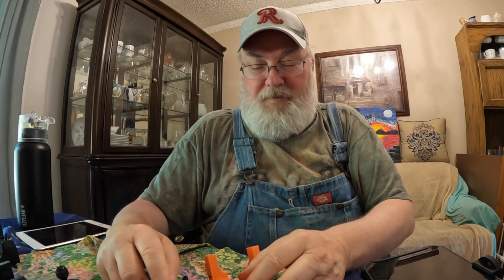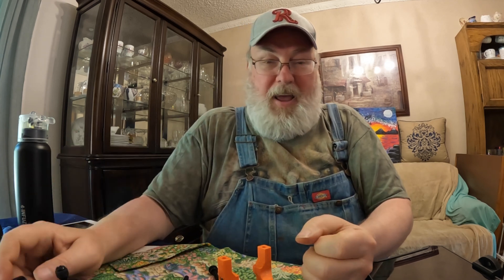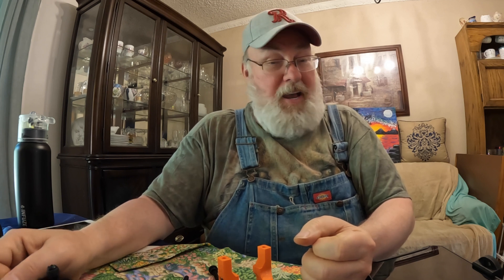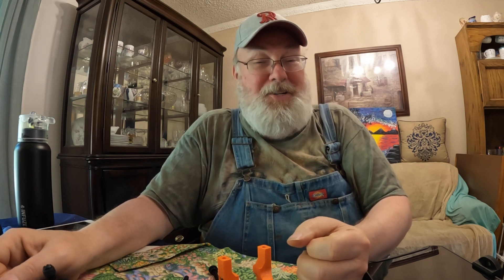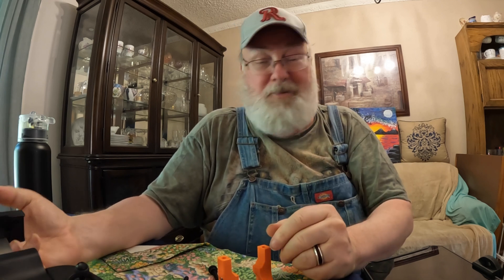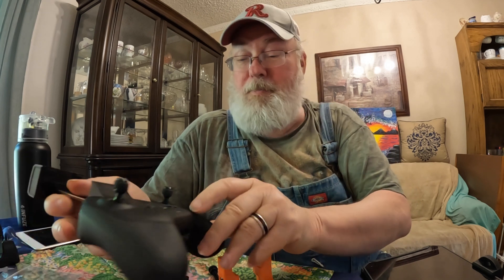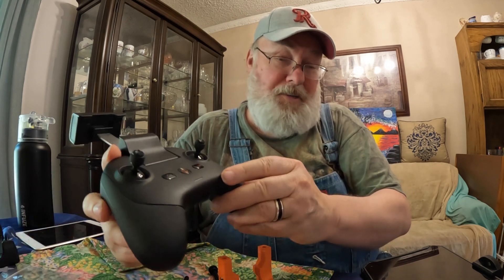When I received my mount from Skyfire Aerial, it was all kind of put together, and I spent a half an hour looking at it with no clue how to attach it to my controller. So I gave it to my wife, and five minutes later she had it all figured out and showed me how to do it. Now that I'm thoroughly shamed, I'm going to take this opportunity to show you how to put this thing all together.